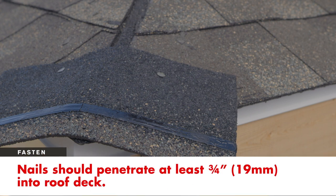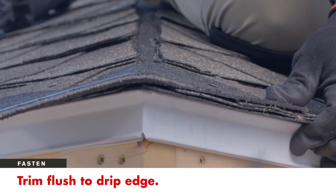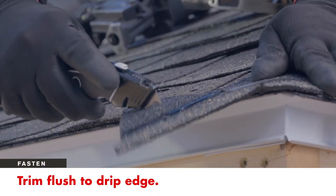Nails should be long enough to penetrate at least 3/4 of an inch into wood decks. Then trim the starter course flush with the drip edge.